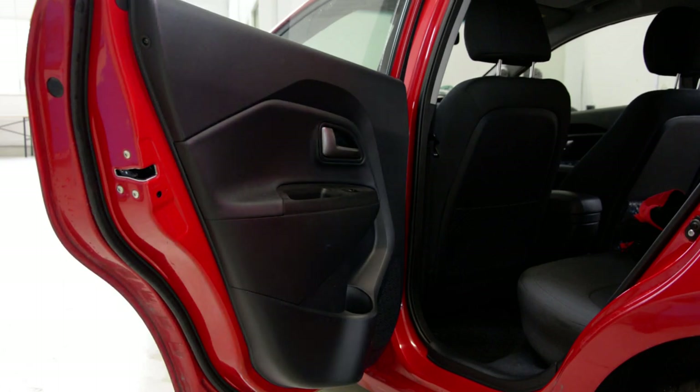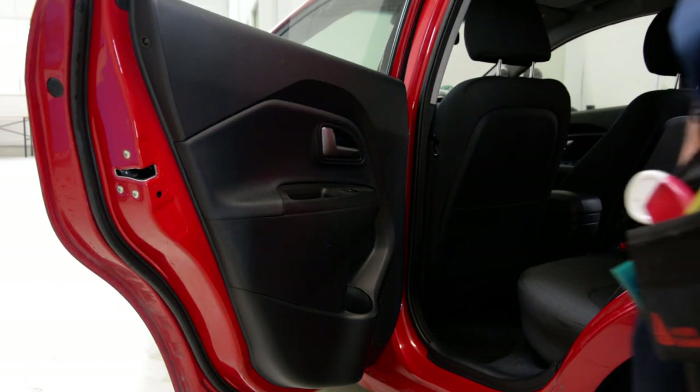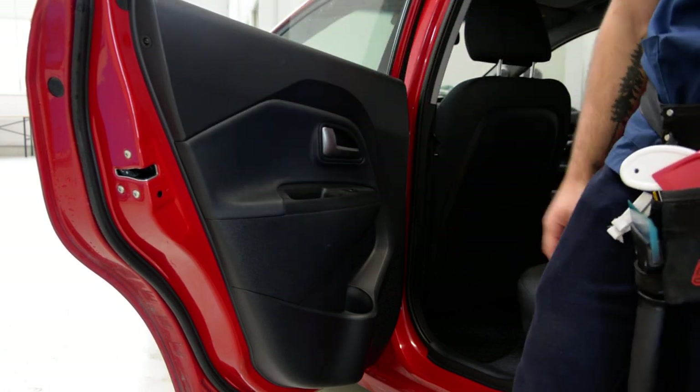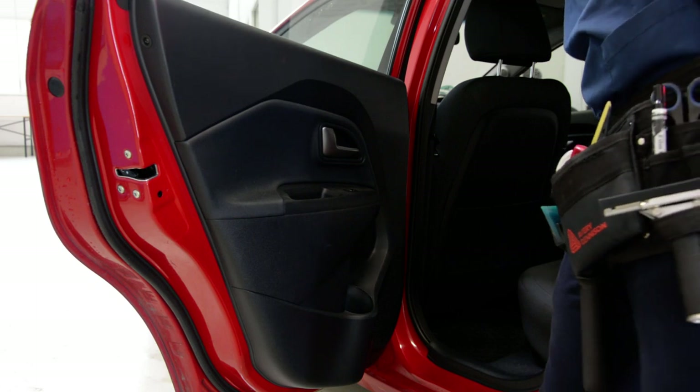Hello everyone! Here we have a key audio. In this video we will remove the door panel. I will explain what you will need.